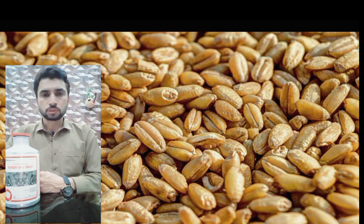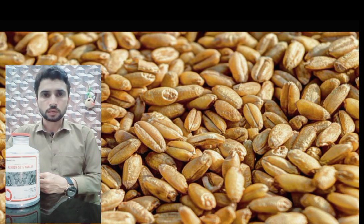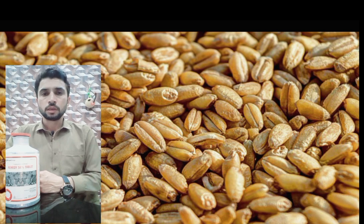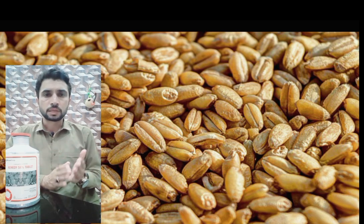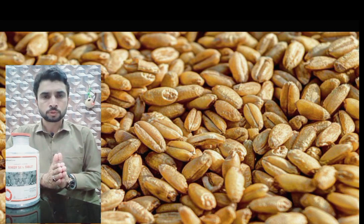The most important step is to properly store our wheat. There are several methods to do this — including silos, plastic bags, and jute bags — and there are a lot of ways to store it indoors. Storing it indoors is the best way.